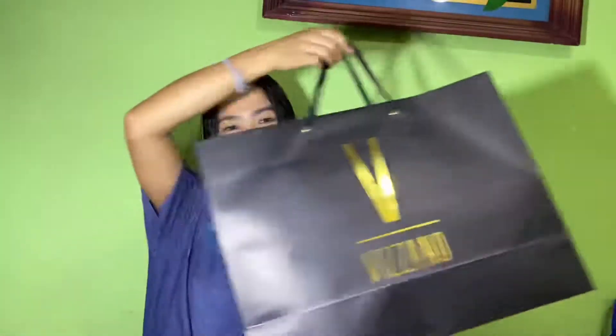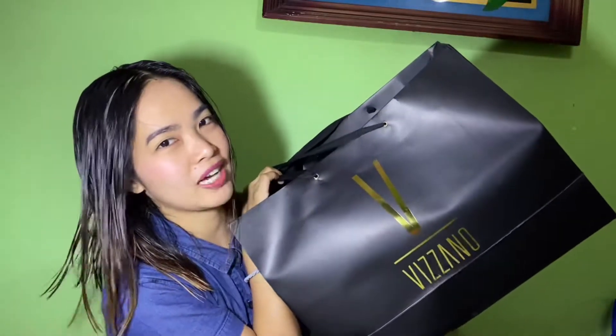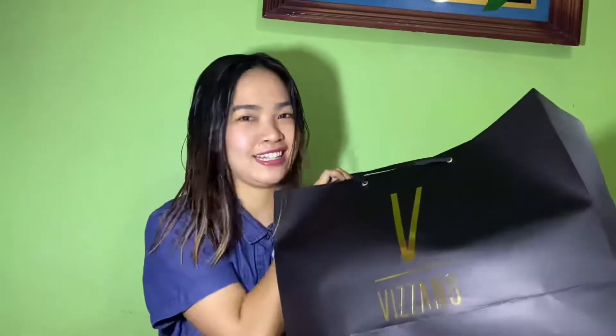May binili kong bag from Vizzano last, last, last day lang. So, ito siya. Unboxing natin siya. Dalawang bag to. Mamaya sasabihin ko kung magkano siya. Murang-mura lang siya kasi nakasali siya.